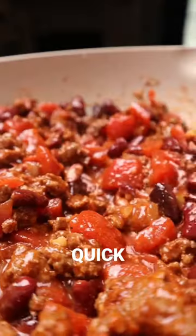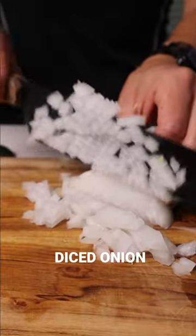All the ingredients you need for a quick and easy pot of chili. We'll start with diced onion, ground beef, and minced garlic.